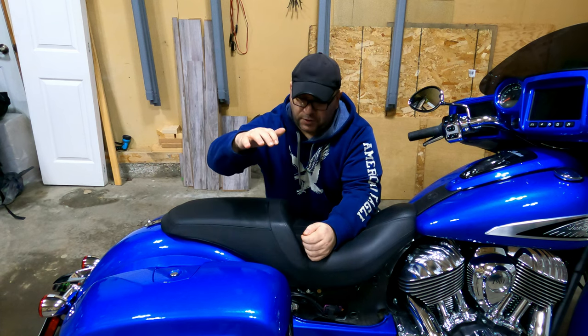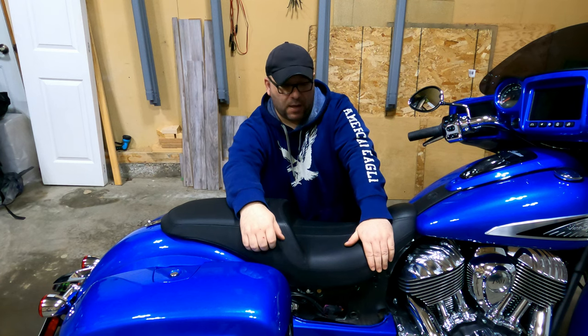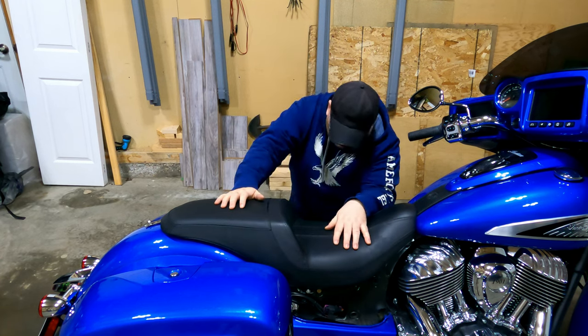What we're going to do today is change the seat out for a Saddleman Road Sofa LS heated seat with a backrest. In order to do that, here's what you need to do.